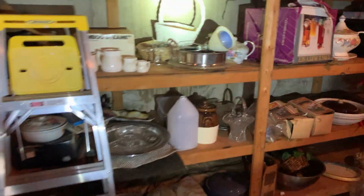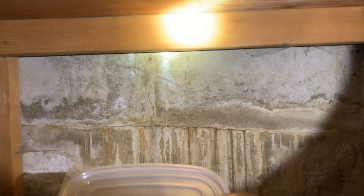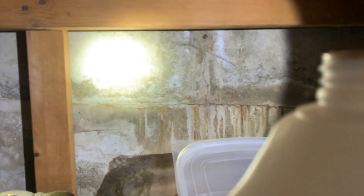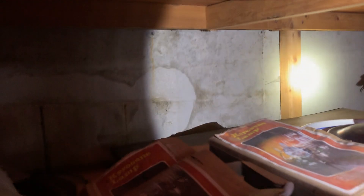This one is a combination — there's a vertical crack at the window and then it meets this cold joint, and I think together they're causing some water leakage. You can see it right underneath the flashlight where that cold joint line runs around.